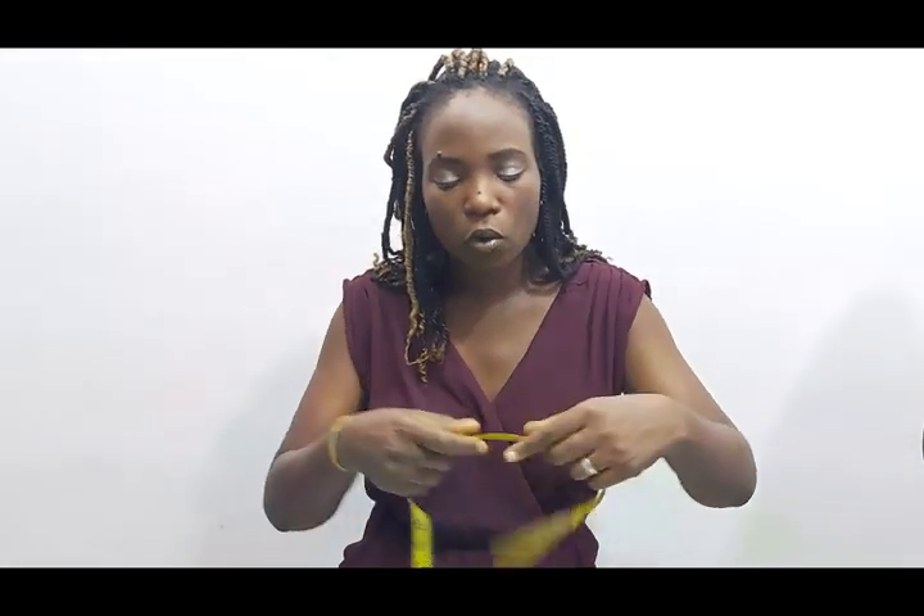Hi guys, my name is Lala. Welcome to another interesting tutorial. Today I'll be teaching us how you can draft a hood and attach it to your basic bodies pattern so that it could be a hooded top or hooded jacket. Basically you need your basic body patterns, and this jacket or hooded top is going to be a very free, easy breezy one.